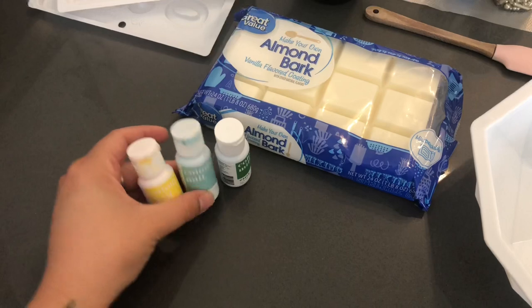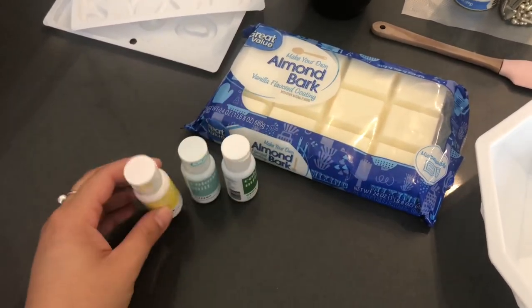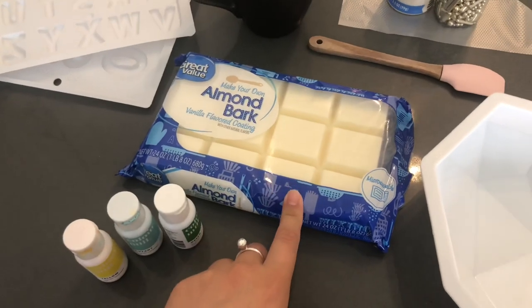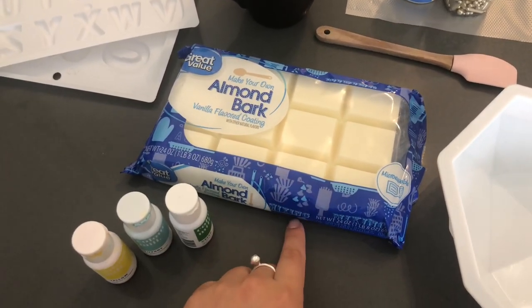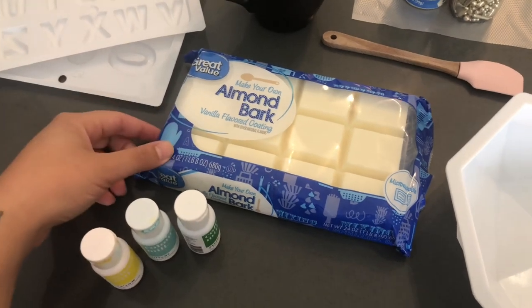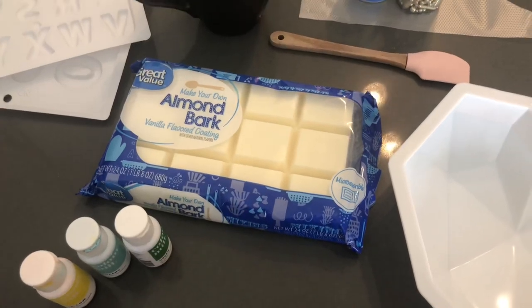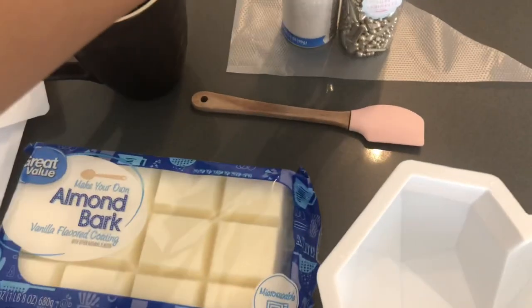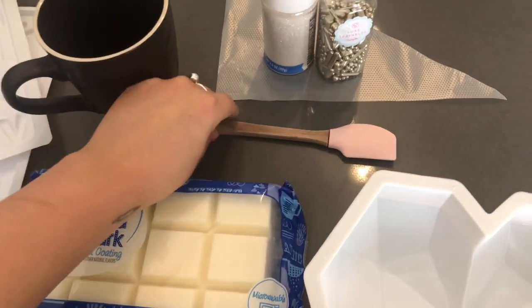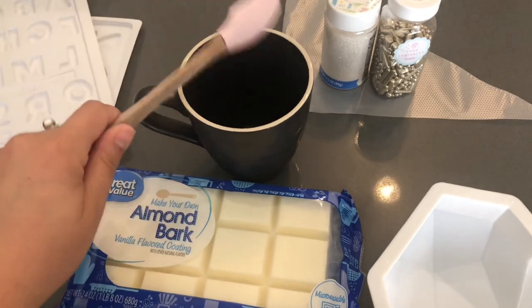I have some food colors — some oil-based food colors — and then chocolate. You can use any type of chocolate that you want. In this case, I'm using almond bark from Walmart. It was a little under $3 for this whole bar and we're going to need about half of it for this heart. And then to decorate it, I have some sprinkles, a tip and piping bag, and a microwave-safe mug and a rubber spatula.